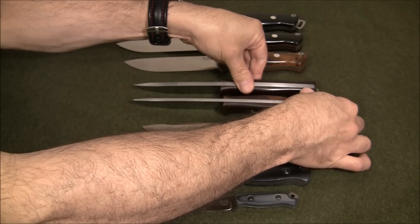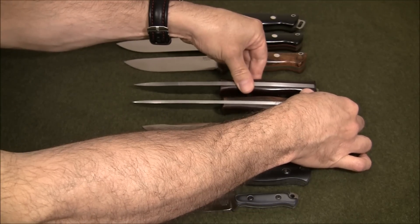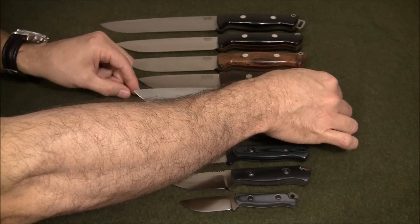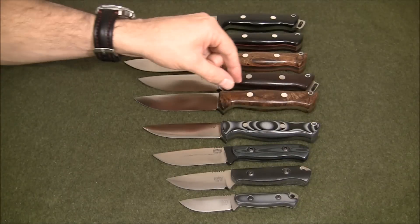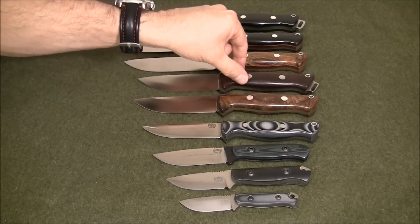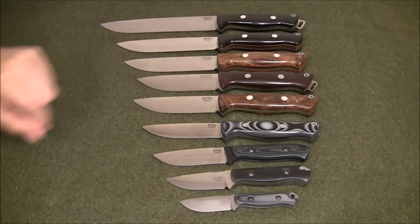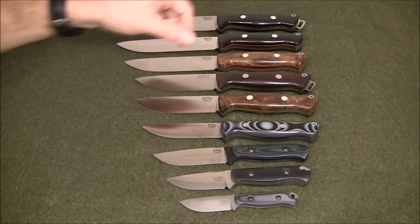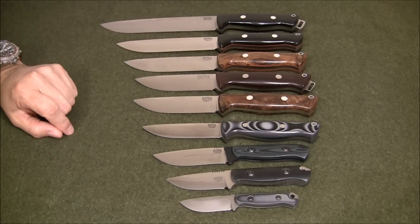The original Bravo is a little more robust than the Bravo Light at the bottom, and that's how they were able to shave some grams. I believe the handle may be skeletonized as well to shave additional weight. But really the blades are the same — the only difference is in the weight and the thickness.